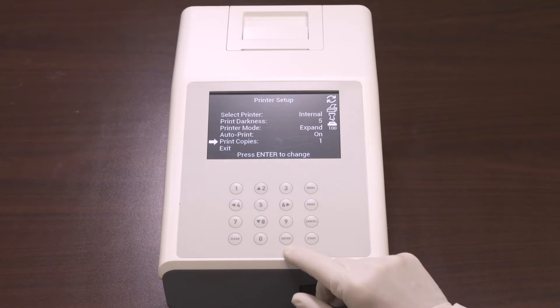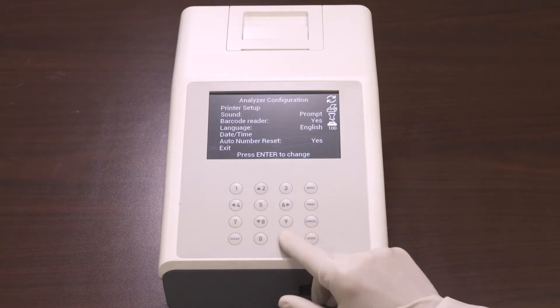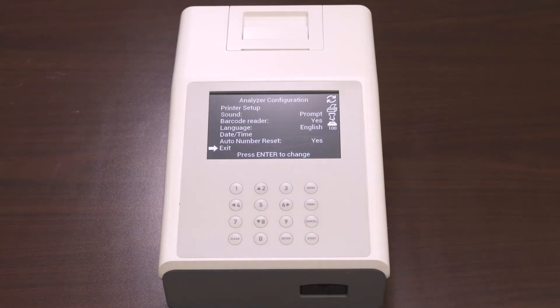Last but not least is Print copies. Print copies defines the number of test result copies printed at one time, and it can be set from 1 to 3. Once you've finished your selections for the printer setup, select Exit and press Enter to return to the main menu.